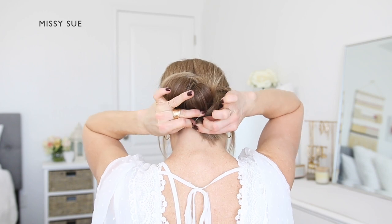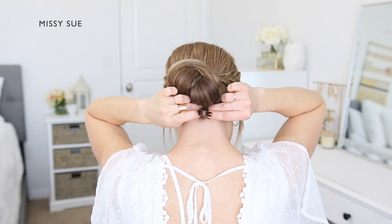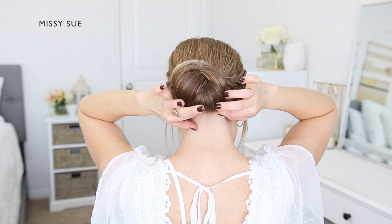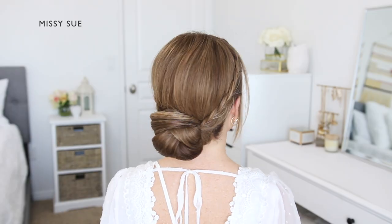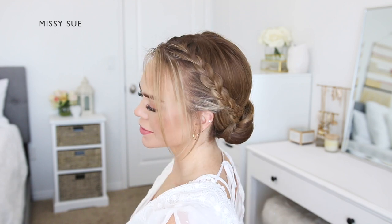Then roll or tuck the ends underneath the bun and pin it in place using a couple of bobby pins so they stay hidden underneath the hairstyle. At this point you can go back and gently pull on the sides of the braid if you'd like to make them look wider and more full. I kept mine mostly small and tight to keep the style a little more polished.